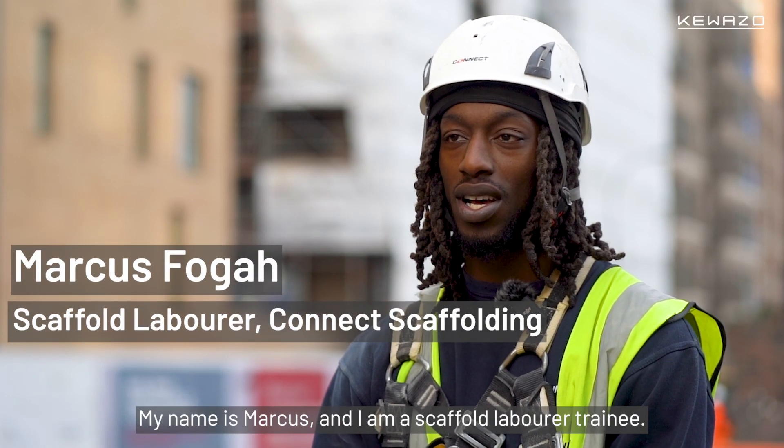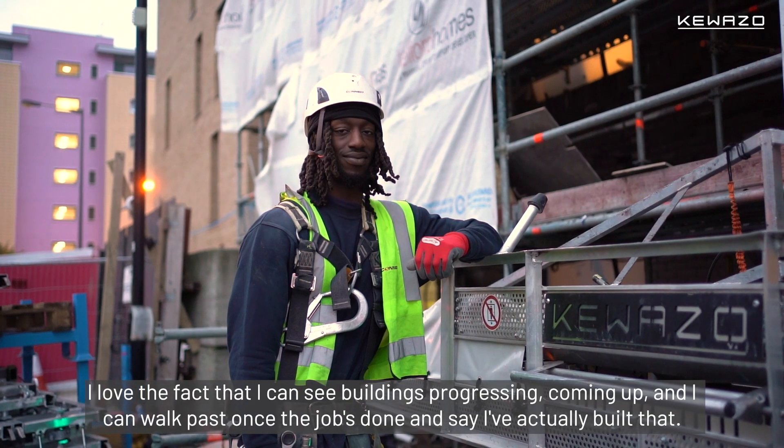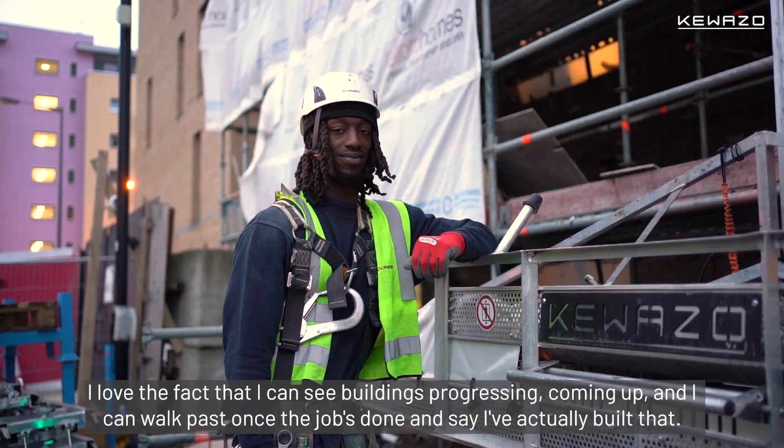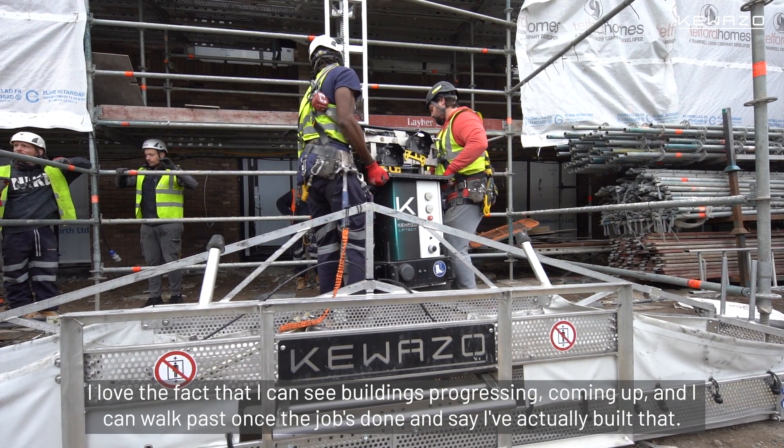My name is Marcus and I am a scaffold labourer trainee. I love the fact that I can see buildings progressing, coming up, and I can walk past once the job's done and say I've actually built that.